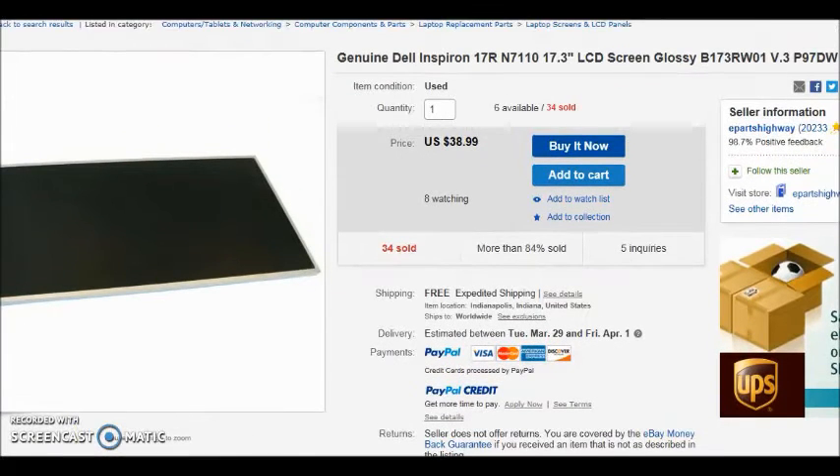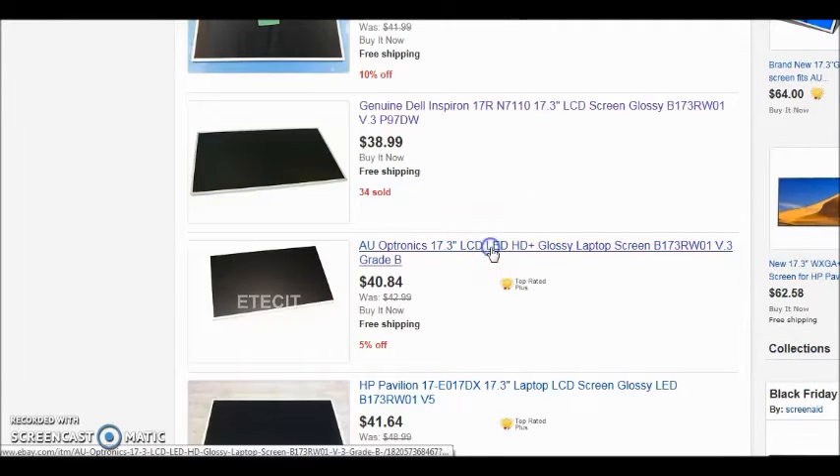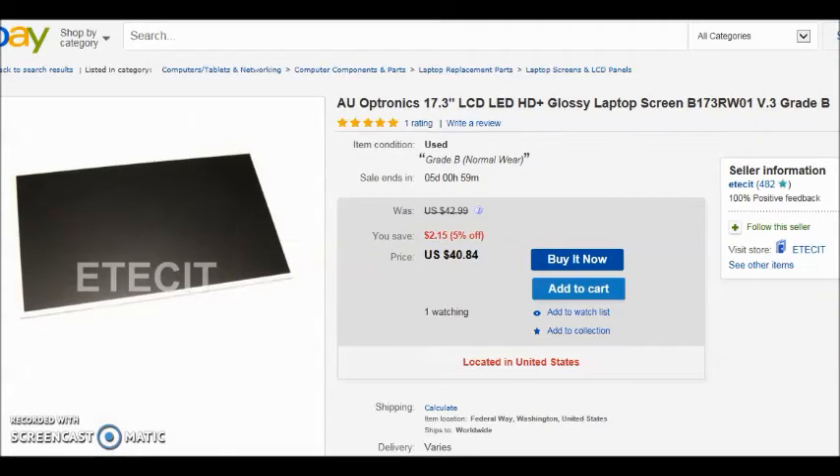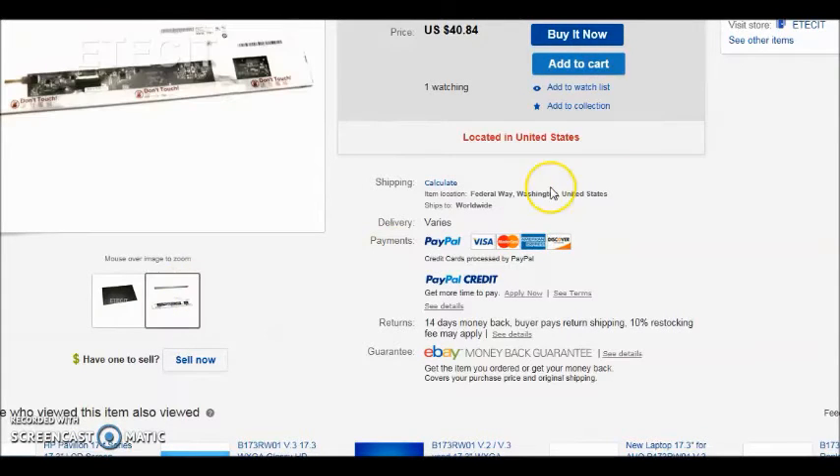So that gives you an idea — you can get a used one for 30 to 40 bucks, you might even get a new one for 50. I don't see anything wrong with getting a used one if everything works on it.